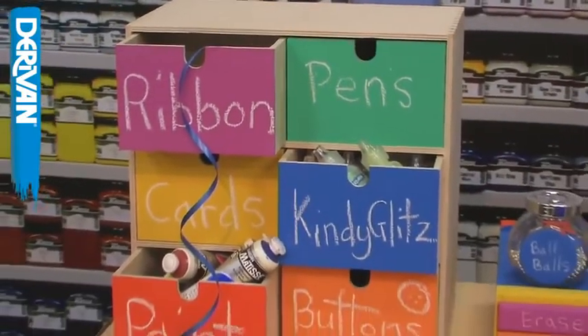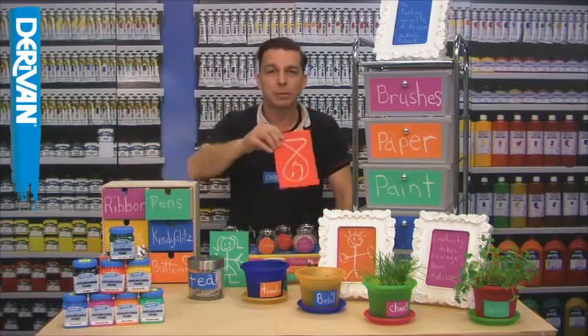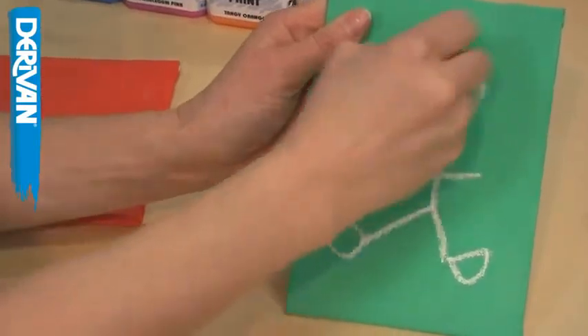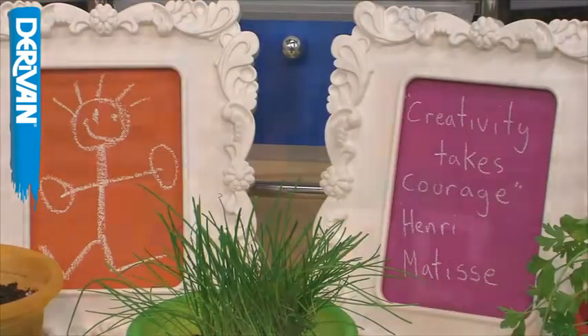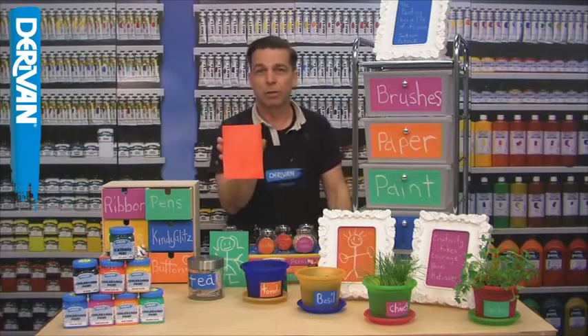Draws from Ikea. Paint a canvas board, do a quick drawing and place it in a decorative frame for a work of art that can be changed with a stroke of a damp cloth.